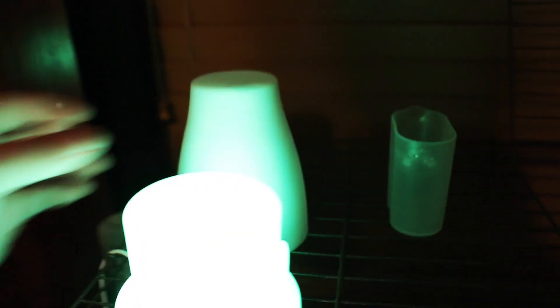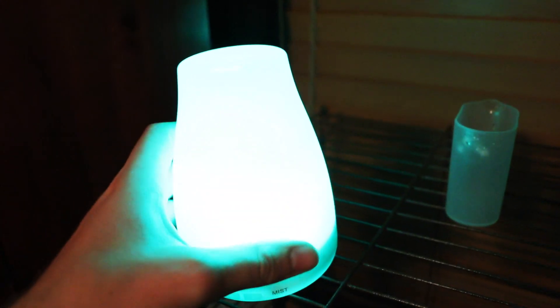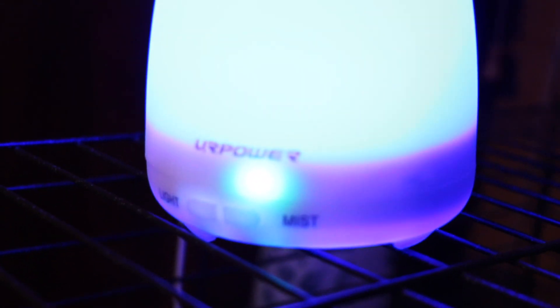Now you're going to get your oils and put in however many drops you want. I usually do about this much. Then put the lid back on. Press the mist button and there it goes.